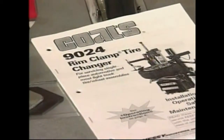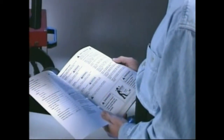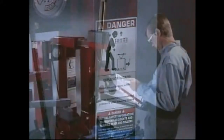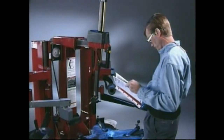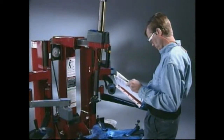Use of this Coates tire changer will improve your productivity. Before attempting to operate this or any piece of equipment, always read the entire operator's manual. Pay special attention to the safety information in the manual and on the unit. Always wear eye protection. Understanding how to properly operate and maintain your Coates rim clamp tire changer will make the job easier, safer, faster and therefore more profitable.